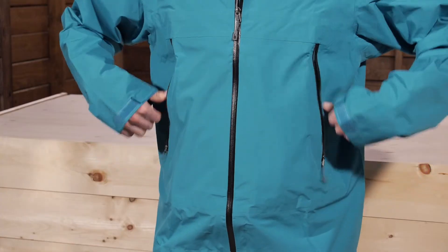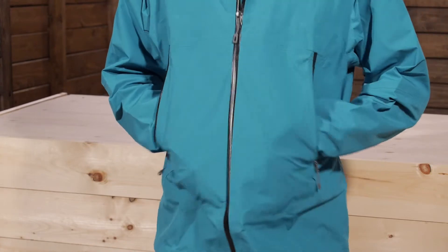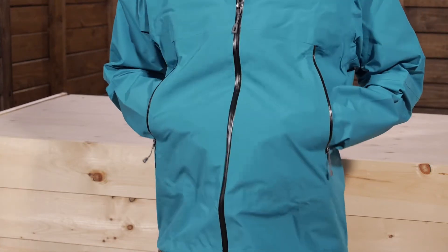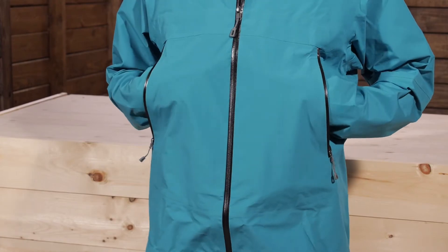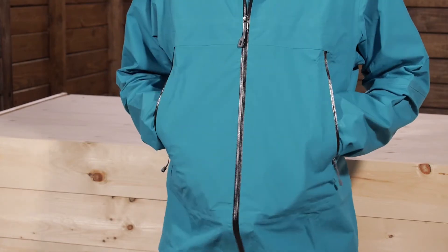So Patagonia actually includes vents with the pockets of this jacket, which is a pretty cool feature. Each pocket is water resistant with water resistant zippers. And if you open those up, the backs of those pockets are actually open mesh, so that is going to let air dump out of the pockets. You will generate a lot of heat and it will just dump right out — just some added convenience to have that breathability.